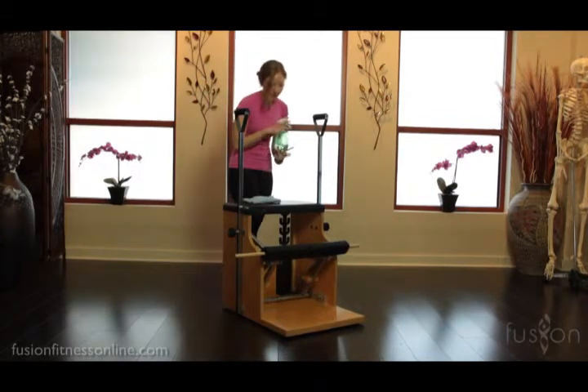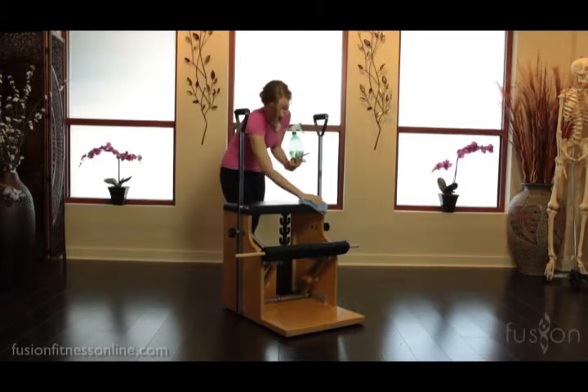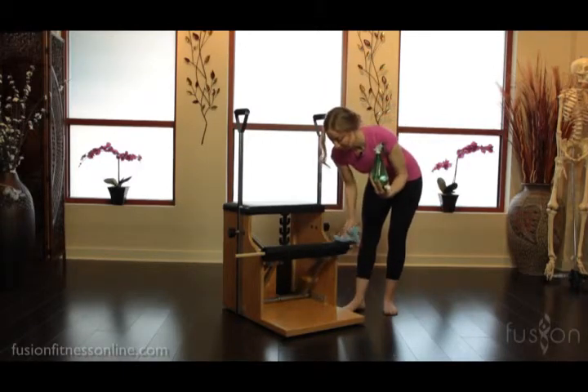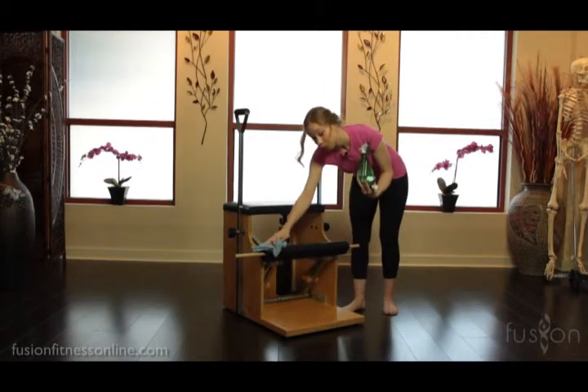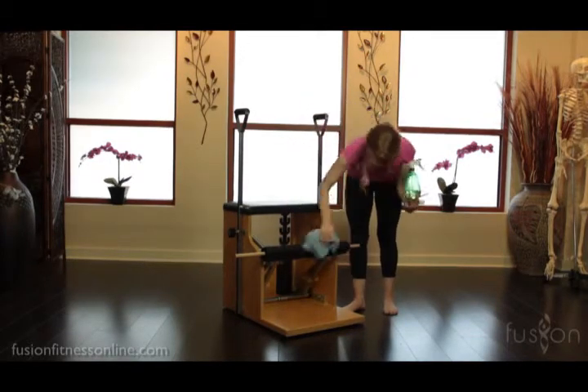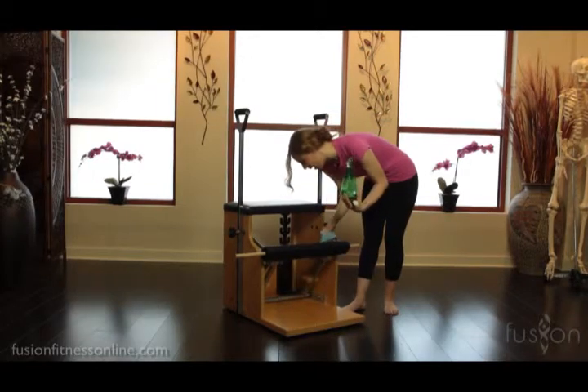What we always do between clients is spray things down — you've got to spray the seat. The other places you definitely need to hit is the foot bar, because so many clients use bare feet. Some people do toe socks, but you want to make sure this is nice and clean on the bottom and around the back of the foot pedal.